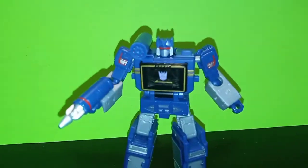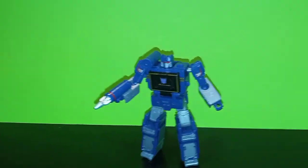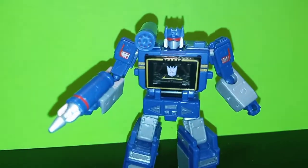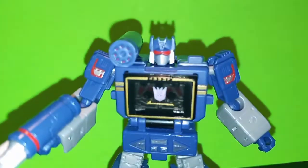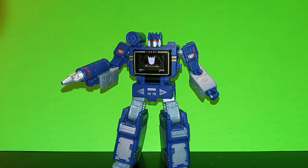So overall thoughts on this figure — I think it is a fantastic figure, 10 out of 10. I would recommend this even if you don't normally buy Core Class figures, because this is one awesome figure and it changed my mind on all the Core Class figures. Also, happy birthday to TFN07, happy birthday my friend. And subscribe, like, comment, and share the video.